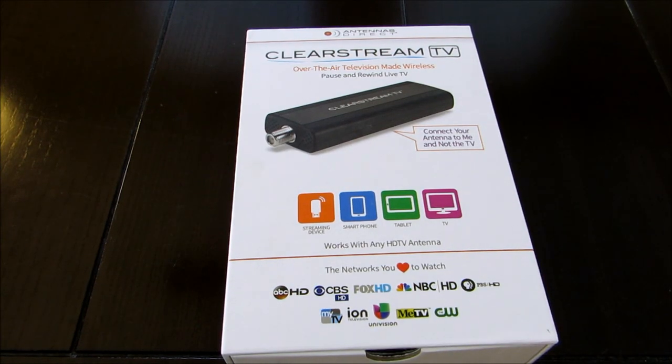Hey YouTube world, this is Marvin with Better Way to Connect TV, and I have for you guys a pretty interesting device. It's a wireless TV tuner from the makers of Antennas Direct. The name of this device is called ClearStream TV.